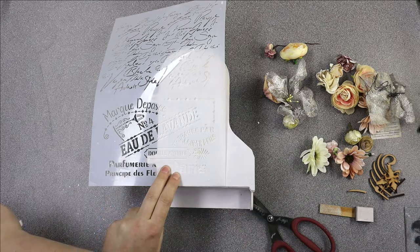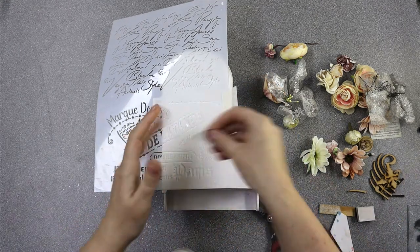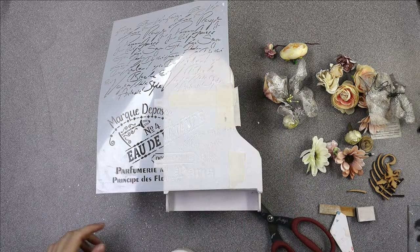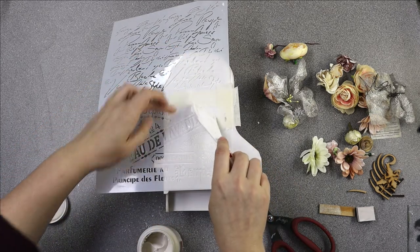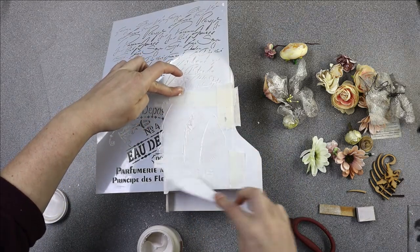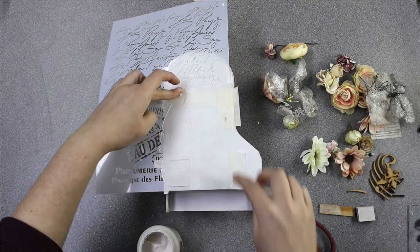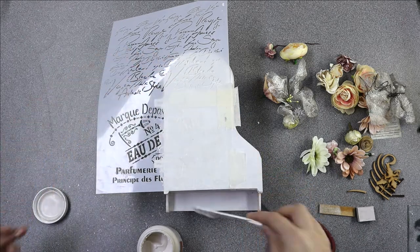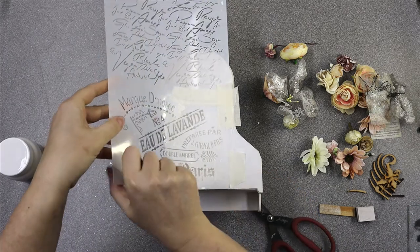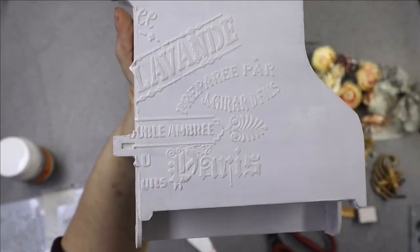Fitting in with the shabby chic theme which always reminds me of a sort of French style - this stencil has got French writing on it so I thought it was perfect. The lines I don't actually want on there because I think they'll block it off too much, so I've covered them. Now I'm using a texture paste to go over the stencil carefully - this is a pre-made one but obviously you can make your own, there are lots of tutorials out there. Put any excess back in your pot, and now I'm lifting the stencil up really carefully - even with the paste just straight on there you can already see it stands out against the shabby chic look.